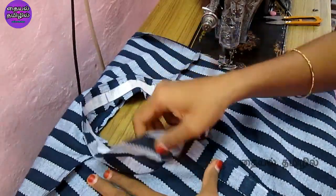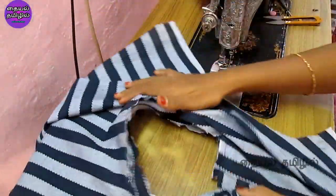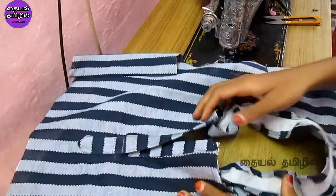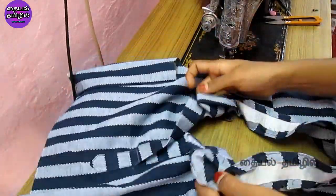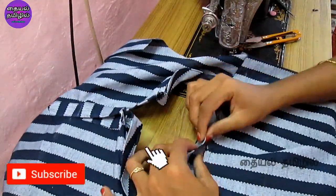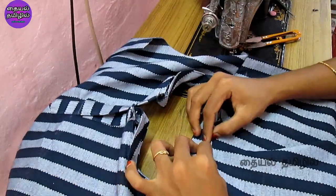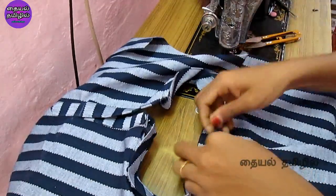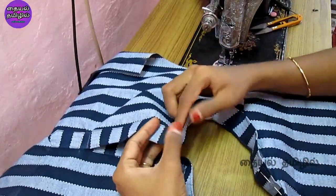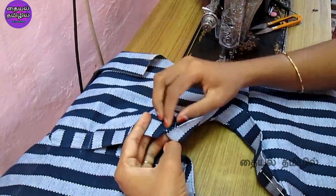Now we attach the collar to the side. The collar is on the side. We paste the canvas and it will be stiff. The center of the back side is correct. Now, if you have a collar to the right side, you can paste the collar to the right side.